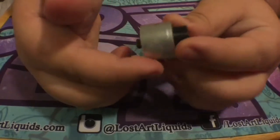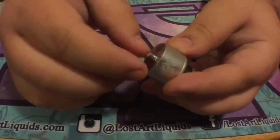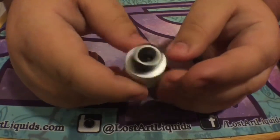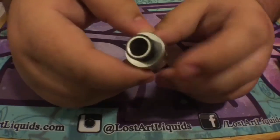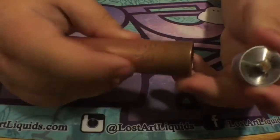The cap is 24 millimeters but the internal is 22 millimeters, which makes it look really nice. On the newer mods coming out that are 24 millimeters, it lets it sit flush. You can pop it on the Manhattan V2, for example.